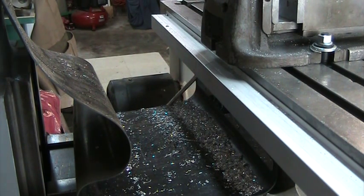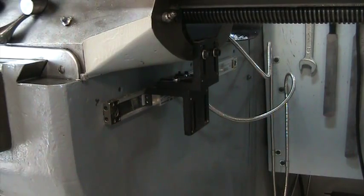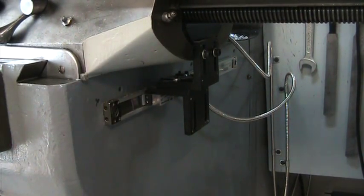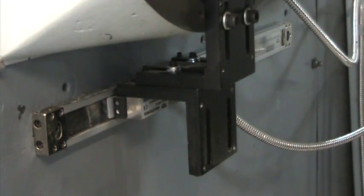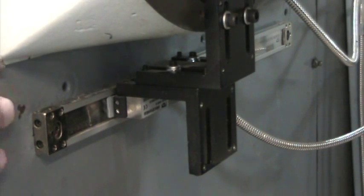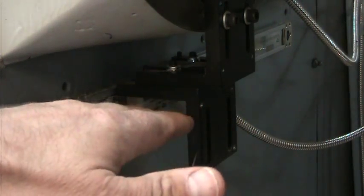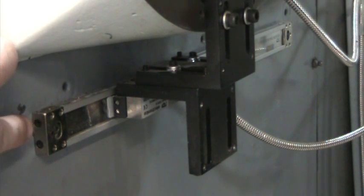This is obviously the X-axis. I'm going to bring the camera around and show you what I did on the Y-axis, because that's more protected and doesn't have a cover over it. We're now under the bottom of the table of the Bridgeport. Basically what we have is the slide, and we've mounted that for both tilt front and back.